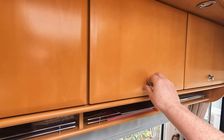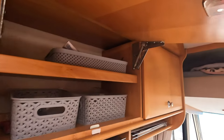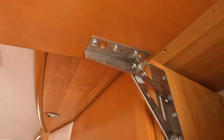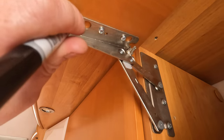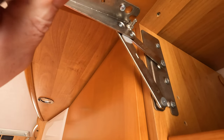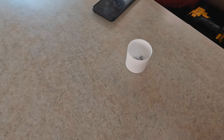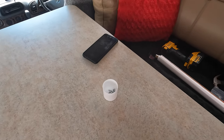First things first, let's remove the locker doors — three screws and three screws to take out. Before taking them out, mark around the edges of the bracket here and here, and that will let us put the cupboard door back in exactly the right place. Little tip: use the top of a deodorant can or something like that to keep all screws together so nothing gets lost.